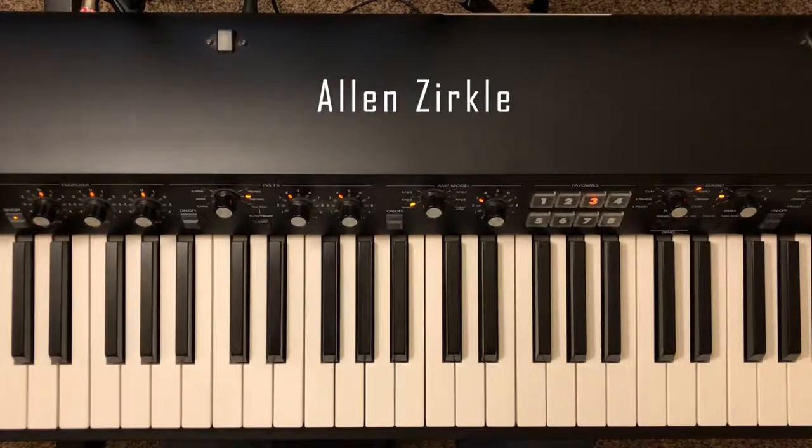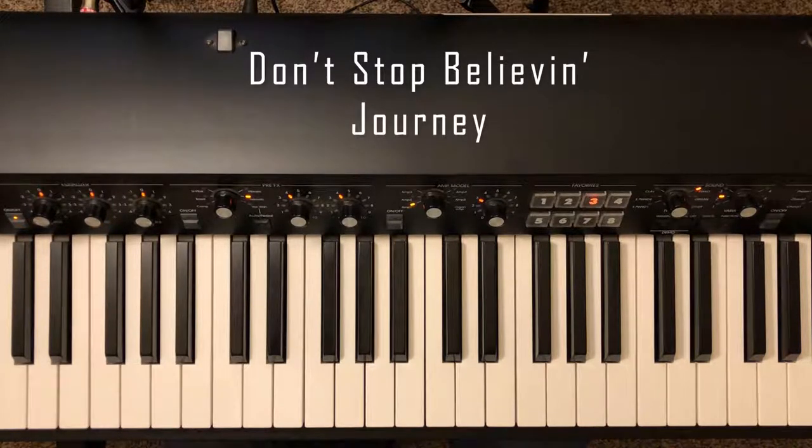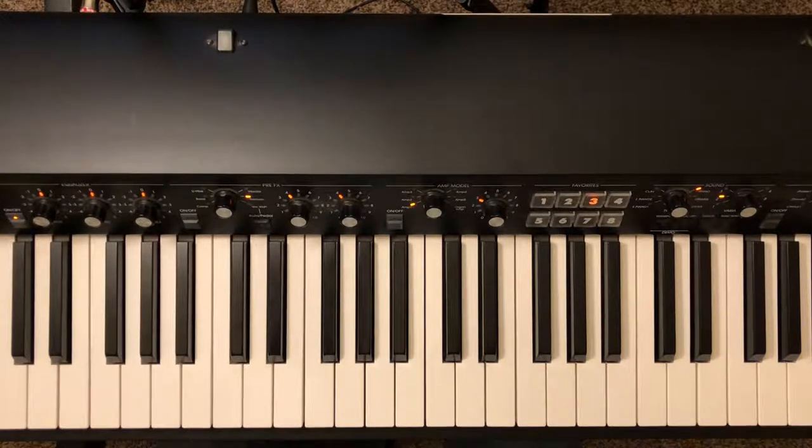Hey guys, I'm Alan Zirkle with Mr. Z's Music Lessons and today we're going to be having a little bit of fun — we're doing a piano tutorial over Don't Stop Believin' by Journey. This is a really fun song to play. It has a very iconic piano part that I think you guys will have a lot of fun with. In the description of the video there's a link to a chord chart, the original song, and also a cover of me playing through the whole thing if you want to check any of those out. So let's jump into the lesson.